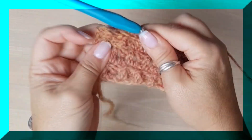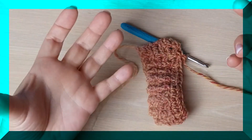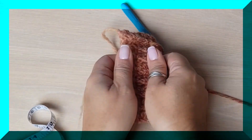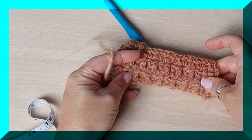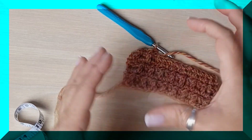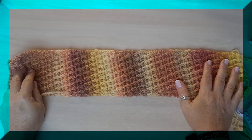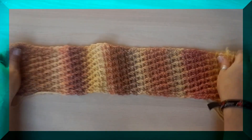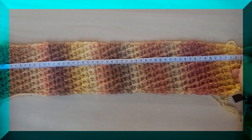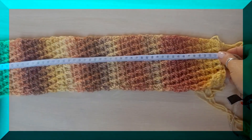Repetimos todas las vueltas hasta que tengamos el largo que necesitamos, igual al perímetro de nuestra cabeza: 40, 50, 51, 52 centímetros, teniendo en consideración que es un tejido que nos va a quedar justo al tamaño. Tenemos que medir el perímetro de nuestra cabeza. Nuestra diadema mide ahora mismo 53 centímetros.